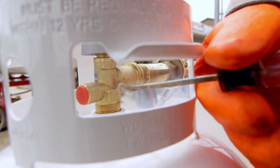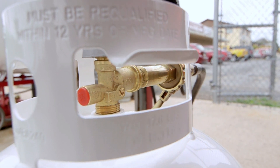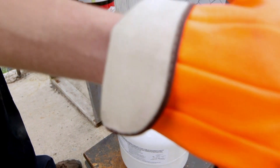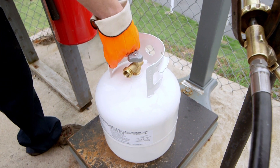Once the proper weight of propane is inside the cylinder, we're going to turn the valves off, shut the electric off, tighten the bleeder screw back up to make sure everything is secure, and then disconnect the propane hose. We'll handle the tank and put it out to your car for you so you're ready to go and can start barbecuing.